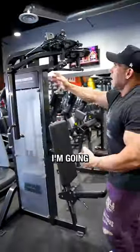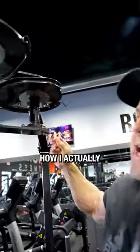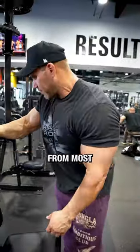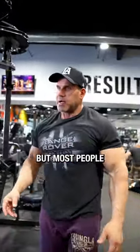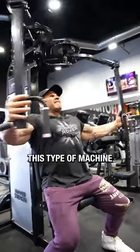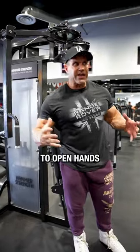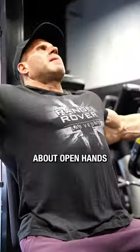Now with this machine, I'm going to make the adjustment and show you guys how I actually grip the handle — a little different from most. About 160 pounds. Most people grab the handles here, but I'm actually going to grab the bar. If you have this type of machine or something similar, it allows you open hands. I always talk about open hands for getting that contraction.